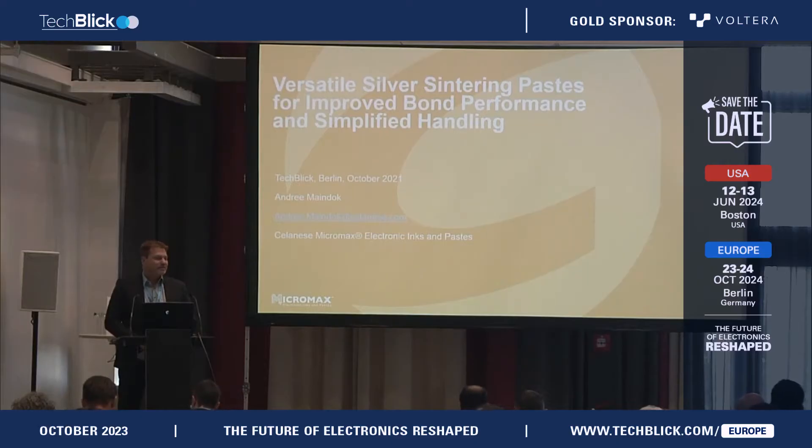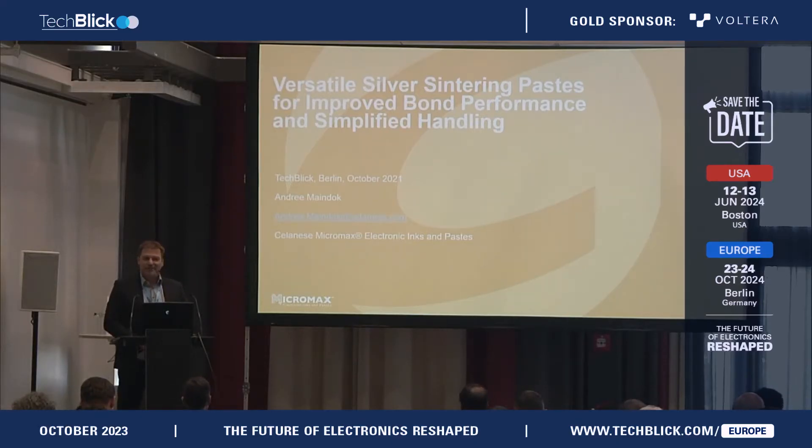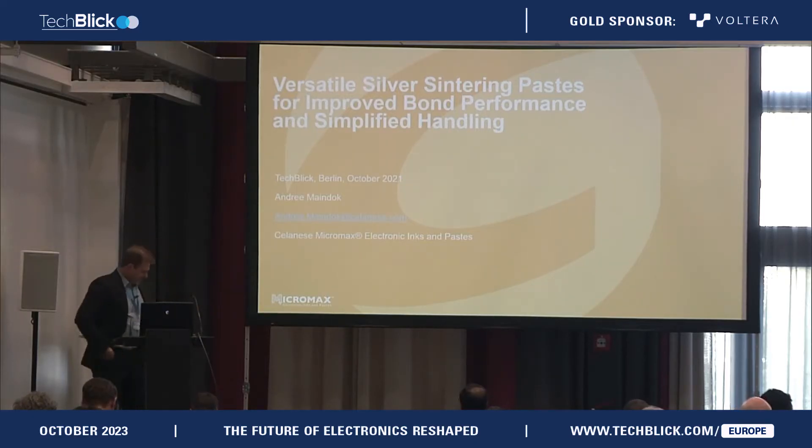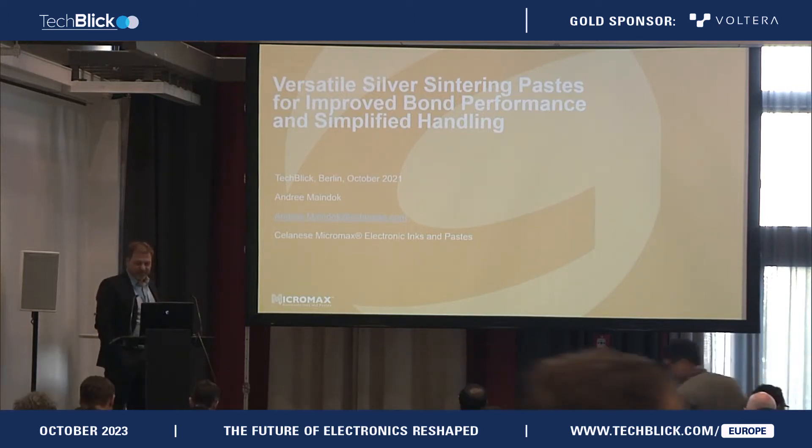Last year I was standing here giving a presentation about biosensor materials, still under DuPont. In the meantime we have been purchased by Celanese, so I also have to get familiar myself with the new name of the company.